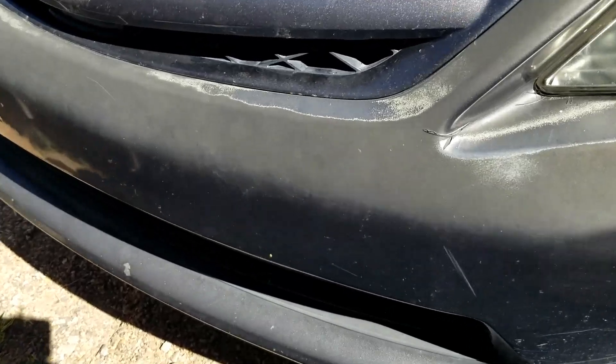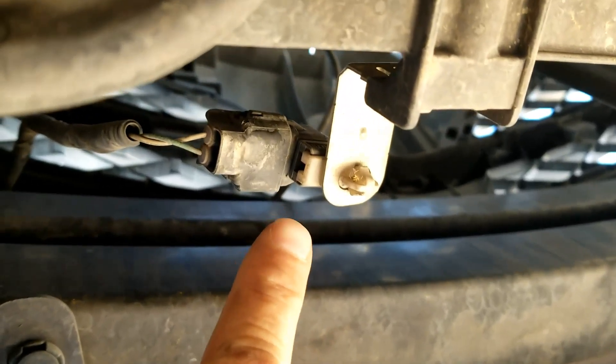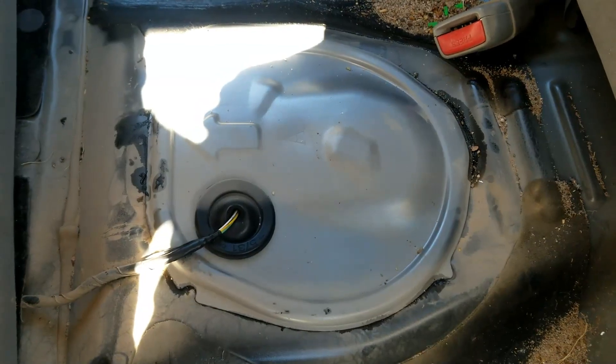There's also an ambient air temperature sensor located right up and underneath the front bumper. If you come up and underneath the front bumper, there's a sensor right here — this is called the ambient air temperature sensor.